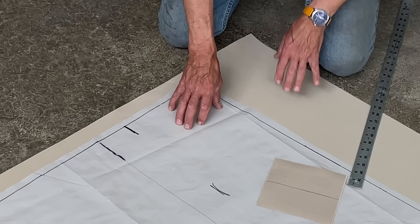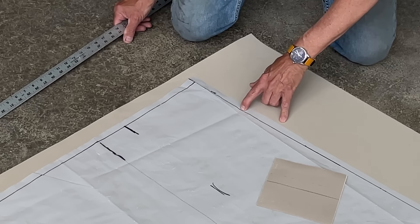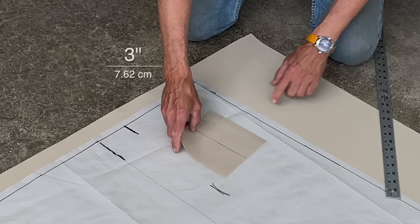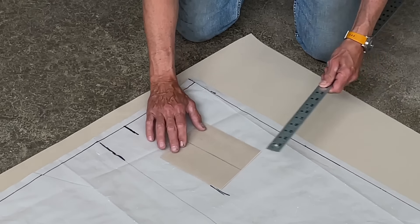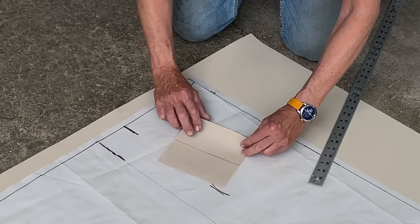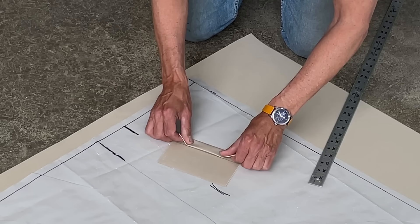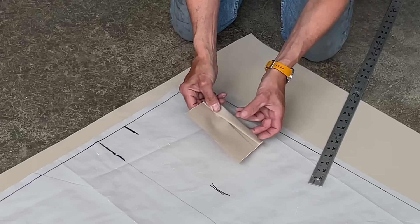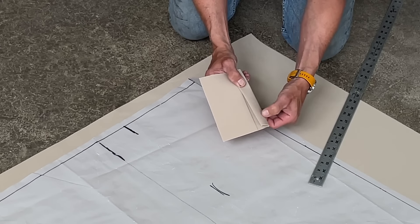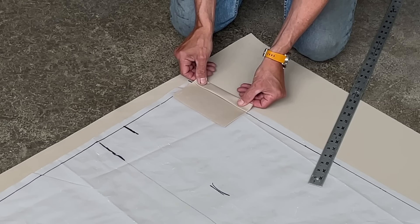I've got my pattern laid out on my fabric right now and what I need to do from my seam here is add three inches. The reason for that is to get a double hem. You can see I've got that three inches - the first layer will go like this and then another one like that and that's how I'll get a double hem there. It needs to be a double hem in order to hold the button fasteners that go in here.